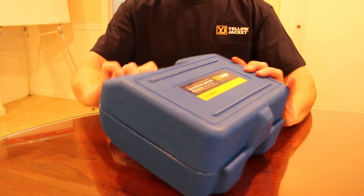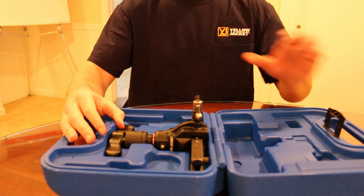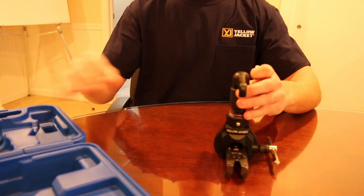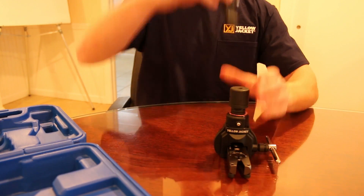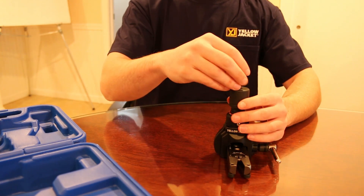When you get your new lightweight flaring tool by Yellow Jacket, the products will come fully assembled. The product can be used manually or with a drill using the included 1/4 inch drill bit.